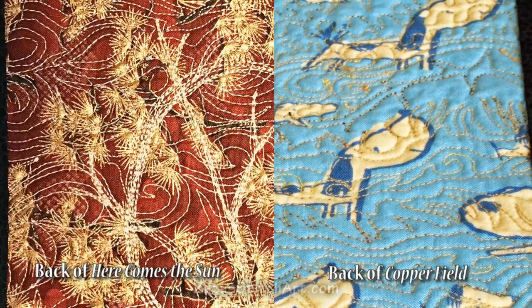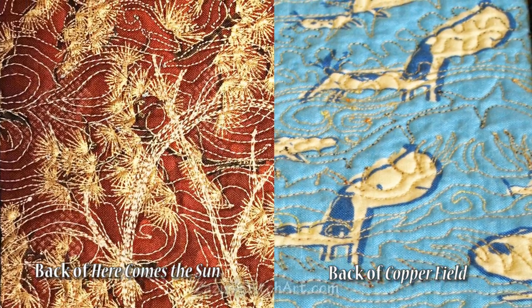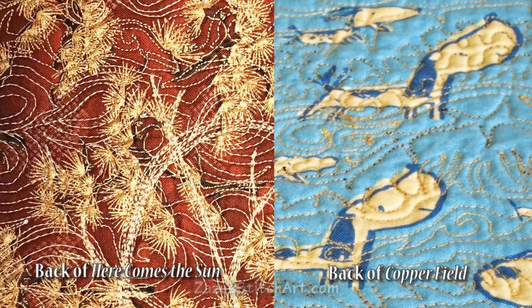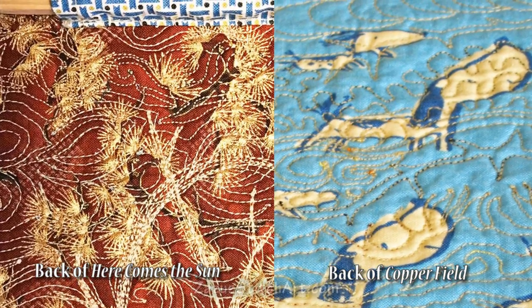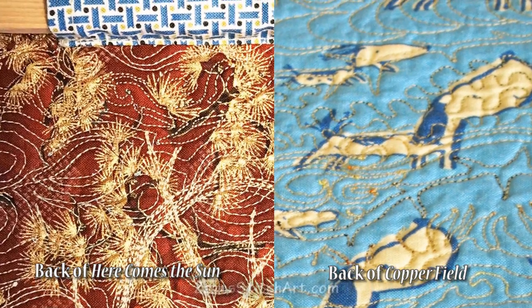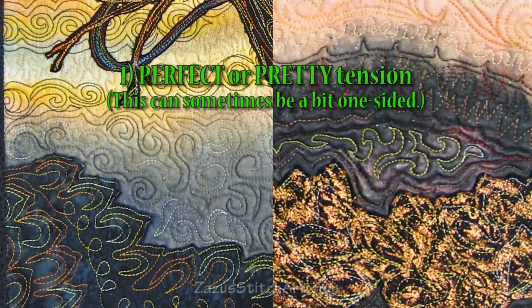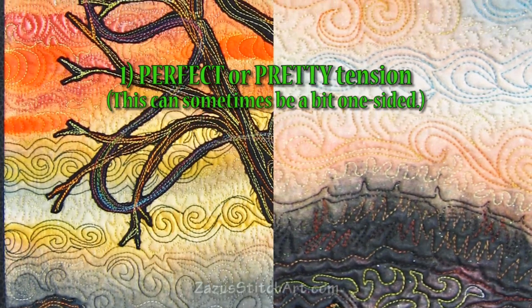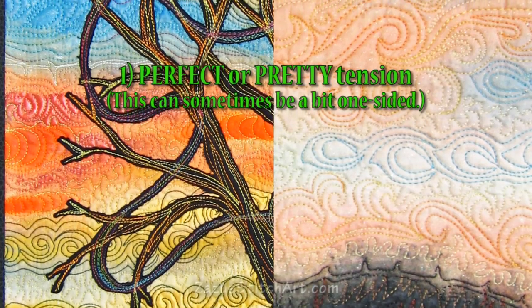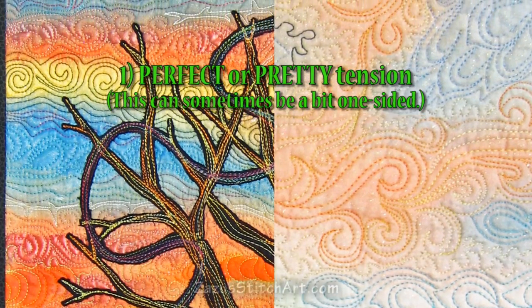I'm showing you right here the back of a recent wall hanging called 'Here Comes the Sun,' and next to it the back of another recent one called 'Copperfield.' The one on the left is what my backs usually look like; the one on the right is a little bit messier. I want to talk about three different types of tension, and the first type is what I call perfect or pretty tension, which is sometimes one-sided. Here is a look at some of it on the front of these two wall hangings.